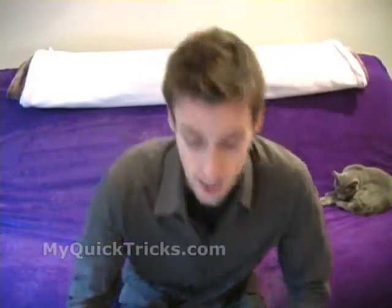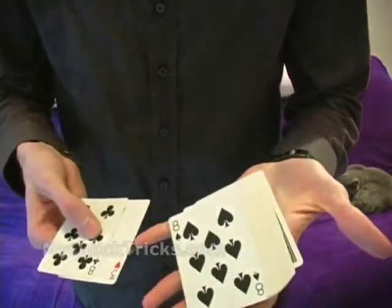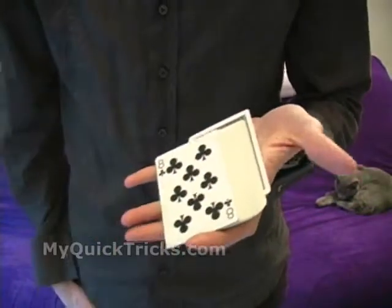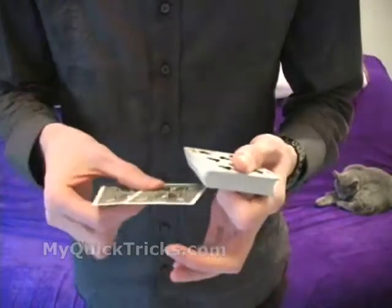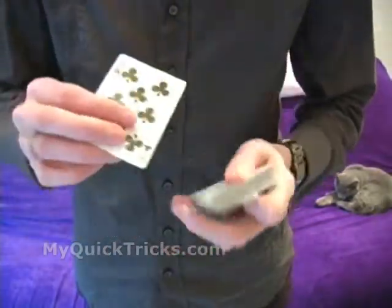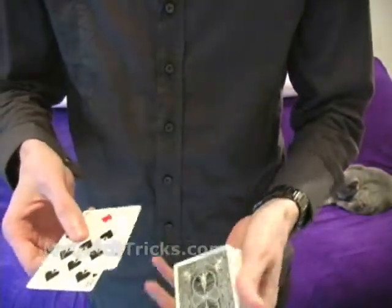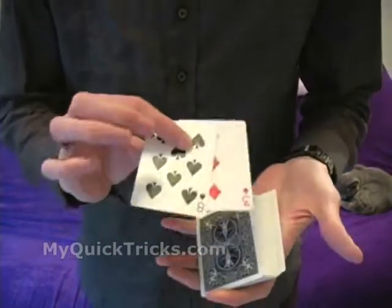I'm going to explain that for you now. So here's the explanation for the two card trick. What you need is the three of diamonds, the eight of spades, the three of hearts, and the eight of clubs. We'll take the three of hearts and put it on the bottom. The eight of clubs, put it face down on top. And we leave the three of diamonds and the eight of spades on top face up.